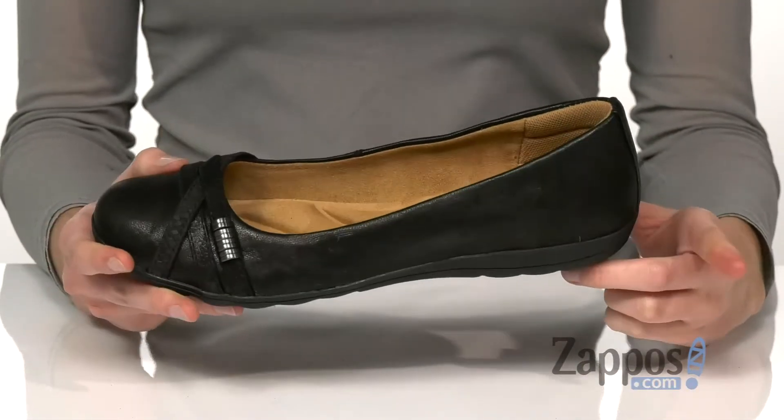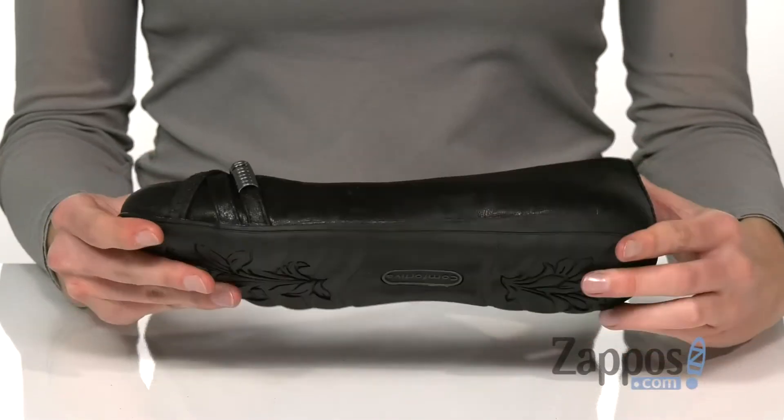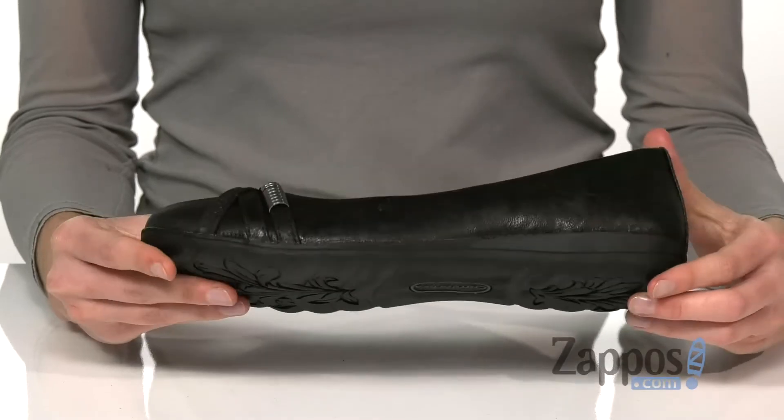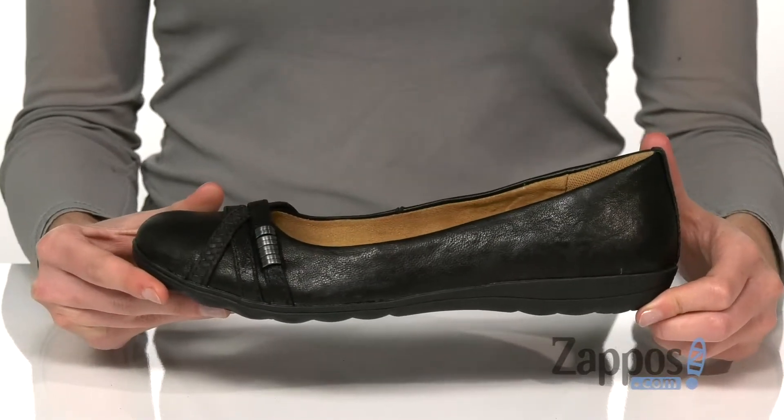A sturdy midsole and a flexible and durable outsole makes these flats perfect for all-day wear. Add a comfortable and classic style to your wardrobe — check out this shoe from Comfortiva.